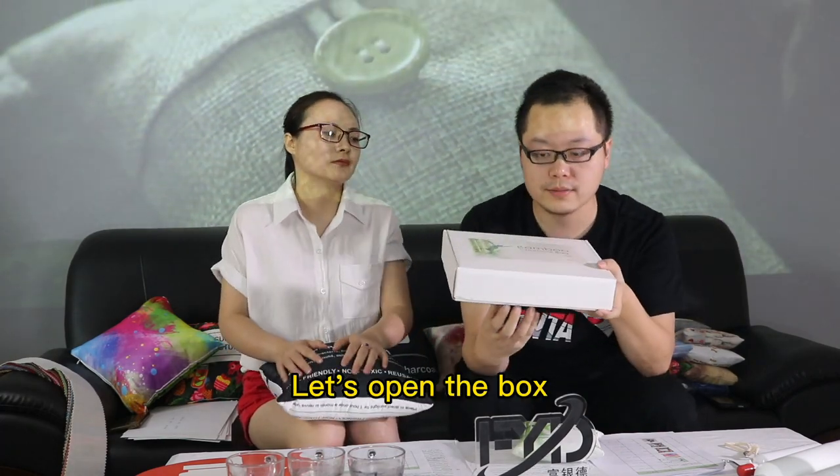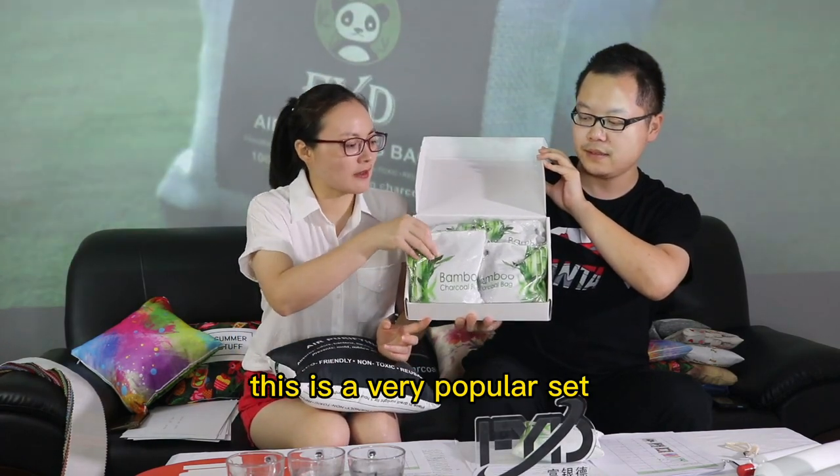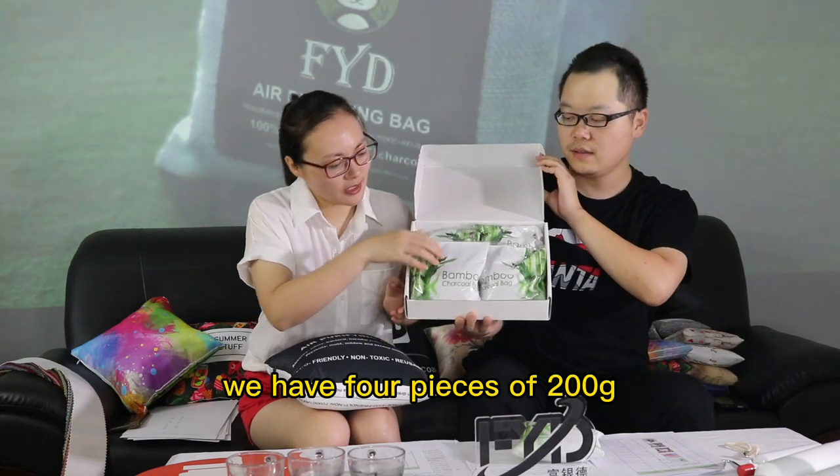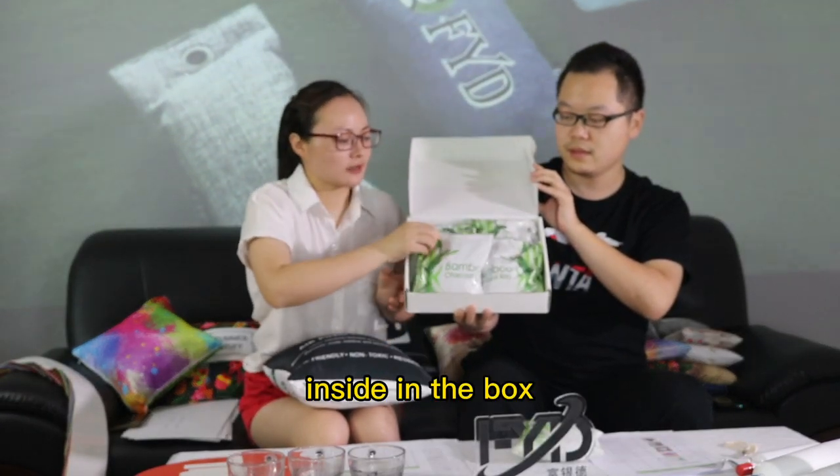Let's open the box. It's four pieces inside. Yes, it's a very popular set — we have four pieces, 200 grams inside the box.